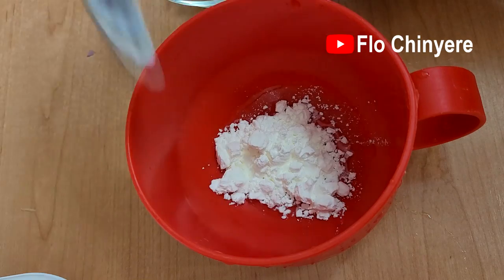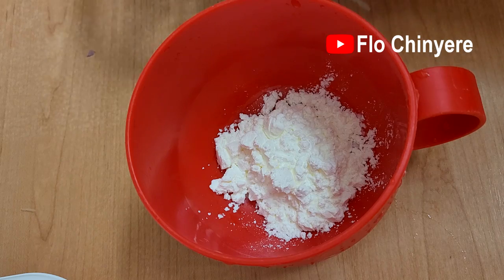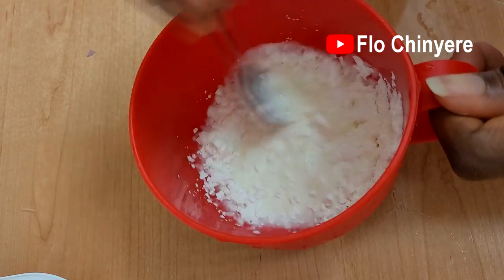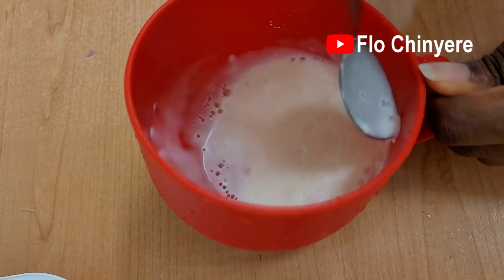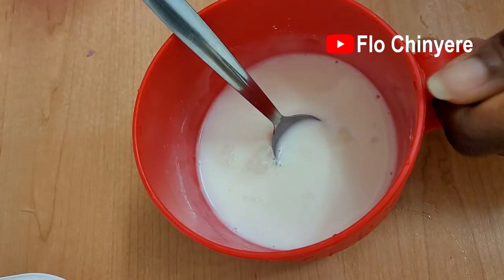Then mix the cornstarch or cornflour with water. In the USA this is called cornstarch, but it's known as cornflour everywhere else that English is spoken — please comment below to let me know what it's called where you live. In Spanish it's called 'arena de maíz,' which is maize flour or cornflour.